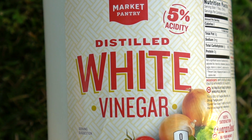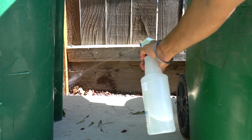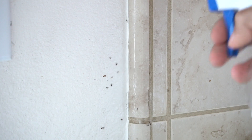Number two: repel pests and rodents such as gophers, moles, and stray cats by spraying vinegar on fence boards all around your house. Number three: repel ants from your house by directly spraying vinegar on ants and their scent trails.